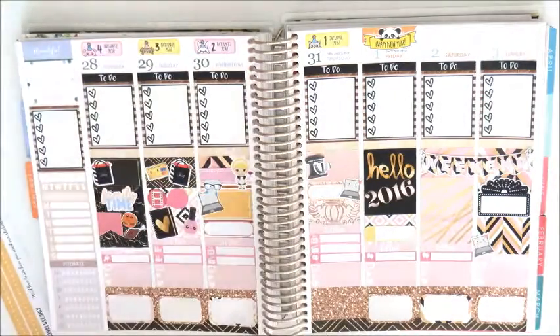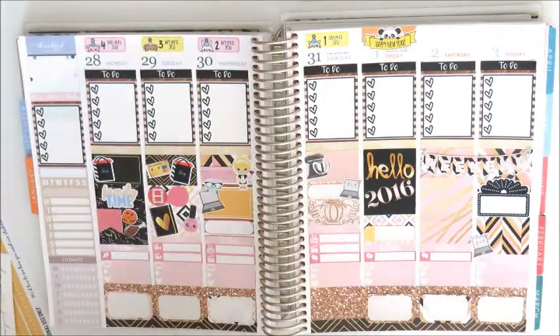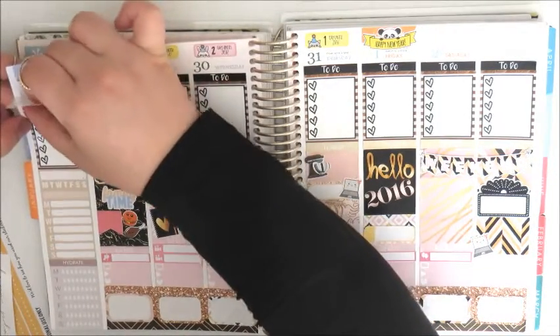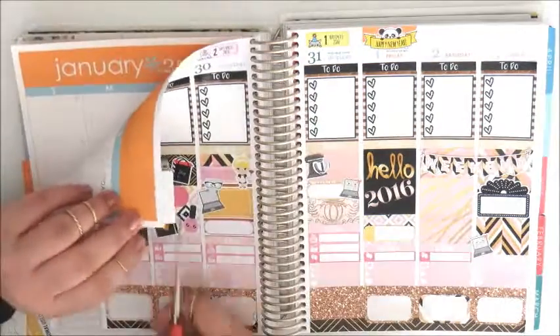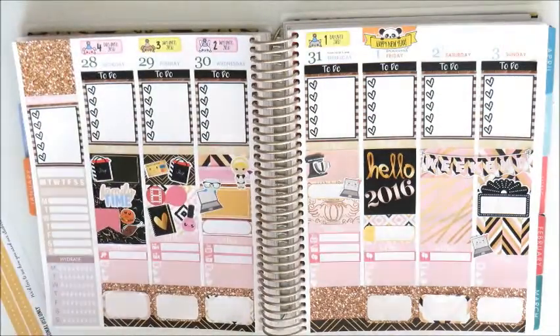As per usual I'm building up my sidebar here with stickers from Peony Planner and Officially Sponsored by Coffee, and then using the remaining full box from the Glam Planner kit.